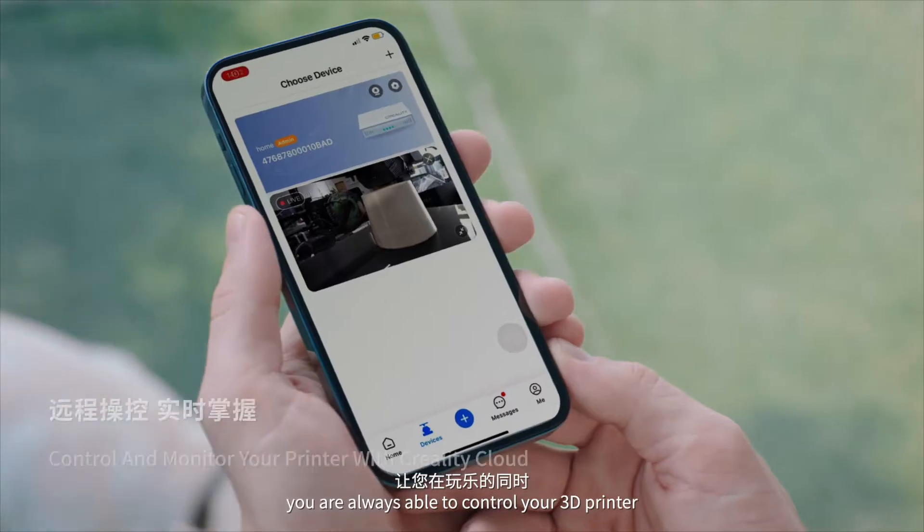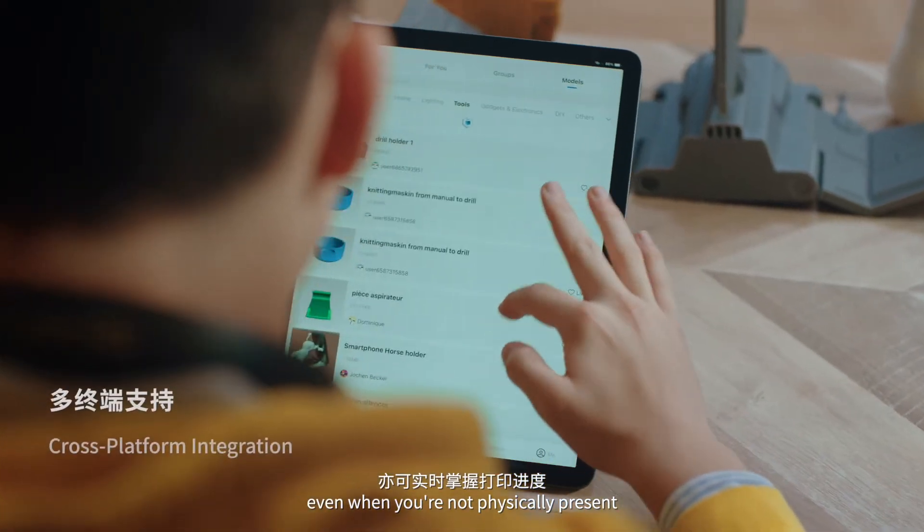Using Creality Cloud's remote control, you are always able to control your 3D printer, even when you're not physically present.